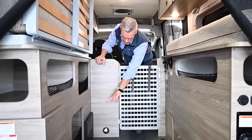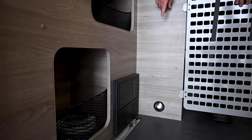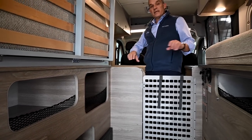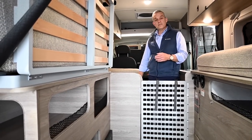One last thing to mention is you do have a breaker box. If anything trips or you need to check fuses, you can gain access to it very easily right here behind the bench dinette. Now we'll take you up front and show you some of the different configurations you can do with the dinette area.